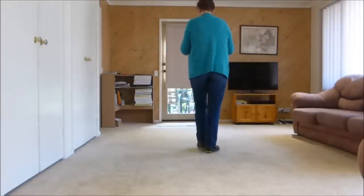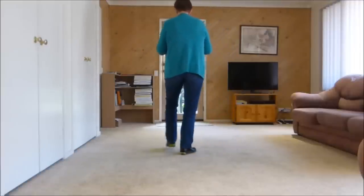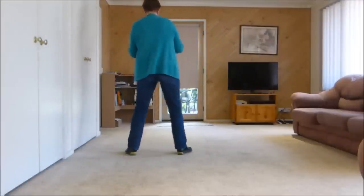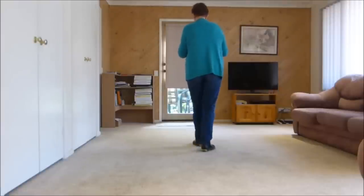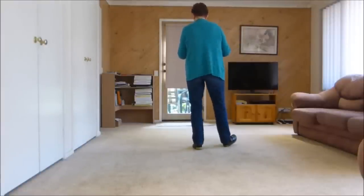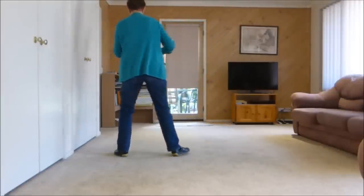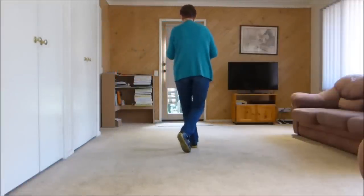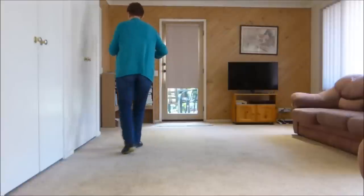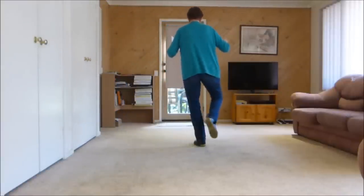So let's have a look at the counts: one and two, three and — that's kind of a jazz box — four, five, six, seven. Do that again, just the tag: toe, heel, heel, behind, side, cross back, side, forward. And the counts are: one and two, three and four — slow down — five, six, seven. Wait for the music to start.